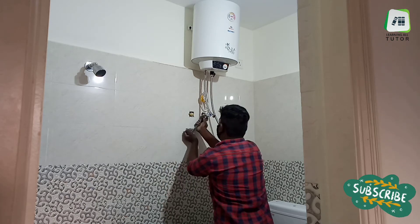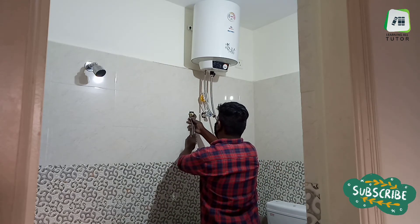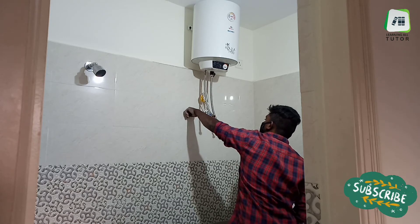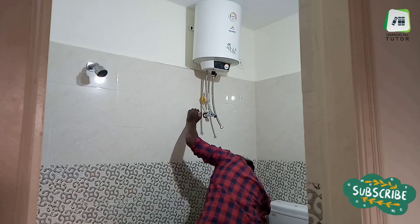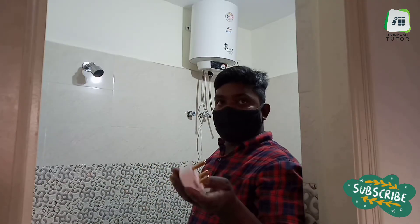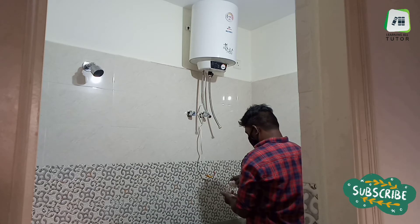We need to attach the 3-pin plug to the wires if it is not attached already.